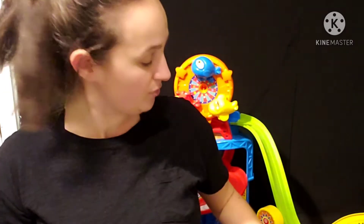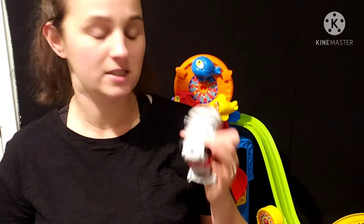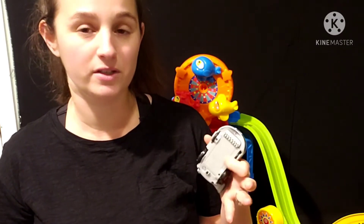Does it eat batteries? No — these toys are actually pretty good on batteries. They take three AAAs. We've had several of these toys that have had the same AAA batteries in them for two or three years now and haven't had to change them yet.